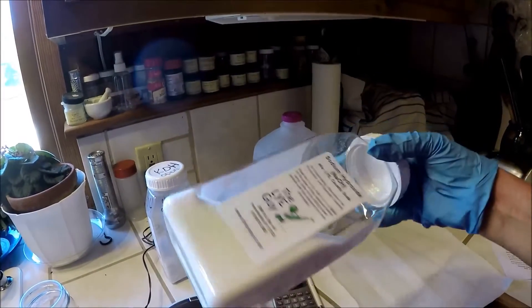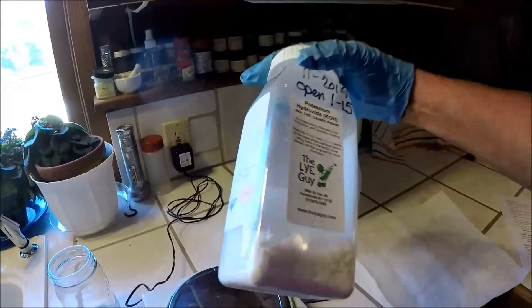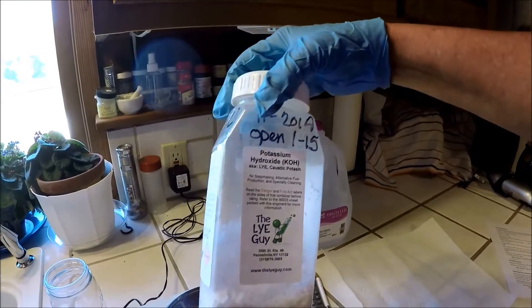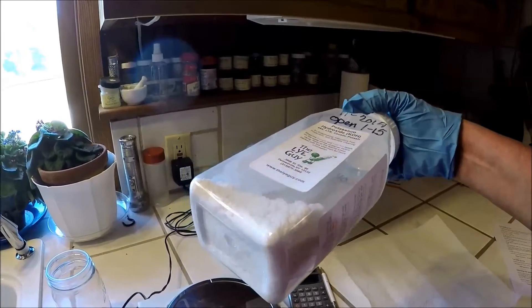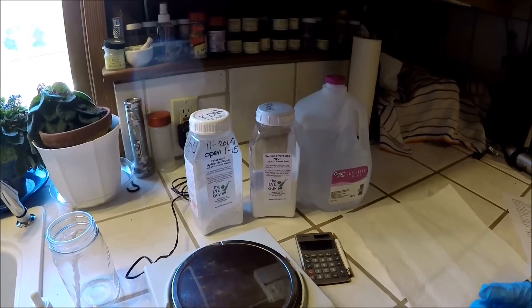My sodium hydroxide comes in a bead form. And I also make liquid soaps, so I use potassium hydroxide or KOH, also from the lye guy in New York state. It comes in the form of a flake. I want to know in either case whether my lye is pure enough.